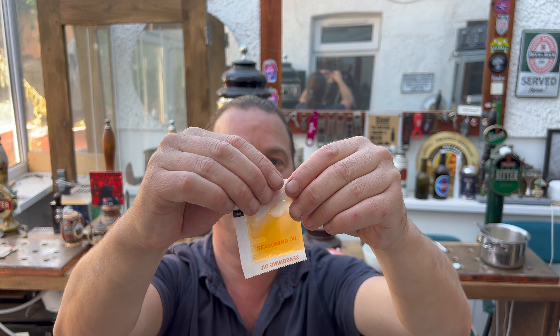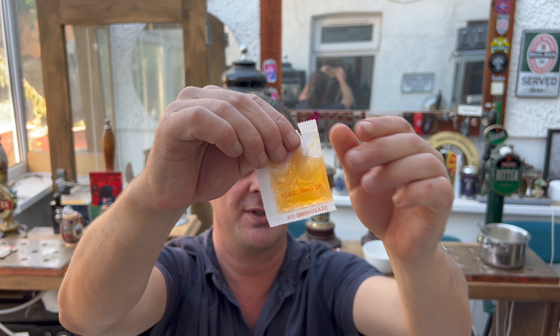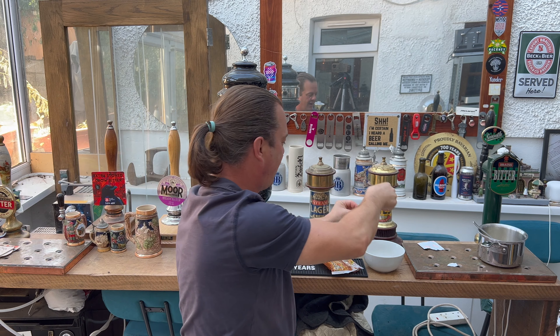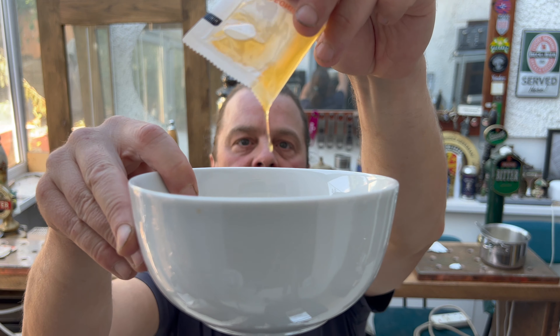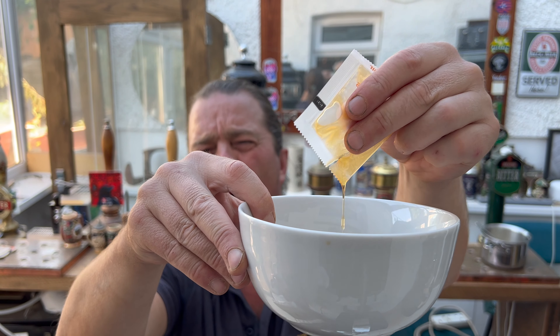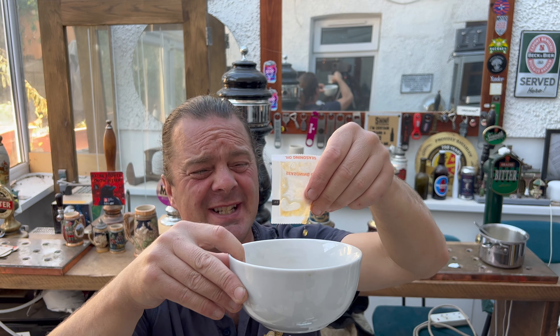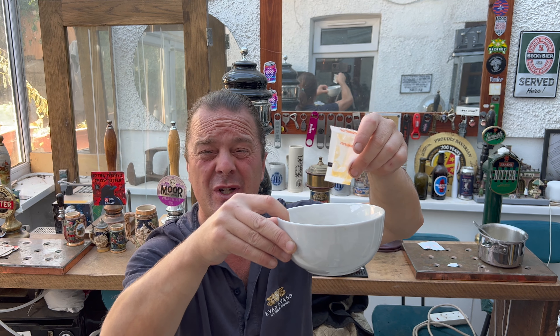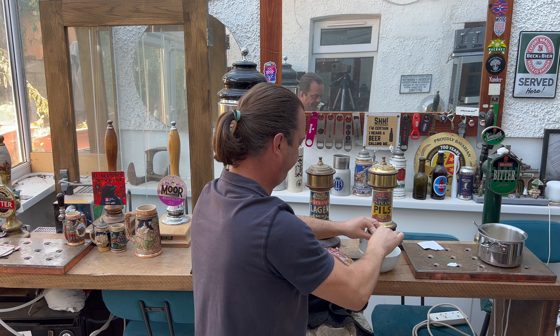Two to three minutes in boiling water, drain, add the sauce to the mix, mix the noodles up — that's the serving. I'll go away first and boil the noodles for two to three minutes and come back and we'll mix all the different sauces that are in the pack together. Back in a moment. Right, noodles are cooked, they're in the pot and I've drained some of the water away.